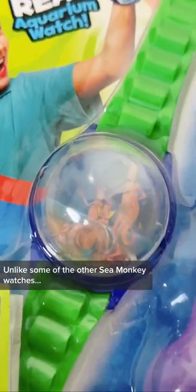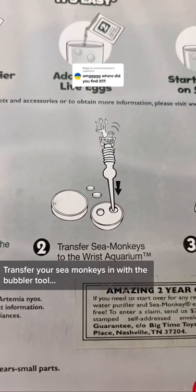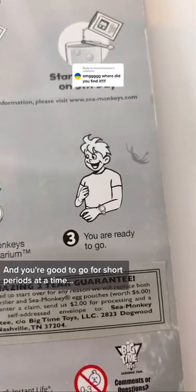Unlike some of the other Sea Monkey watches, this one doesn't feature a clock. To use it, simply open the watch, transfer your Sea Monkeys in with the bubbler tool, and you're good to go for short periods at a time.